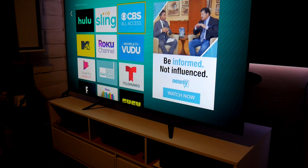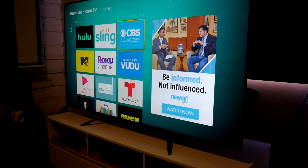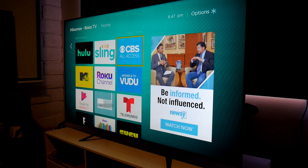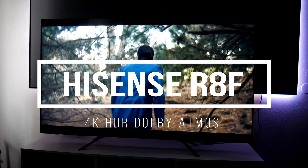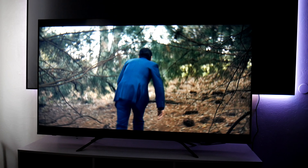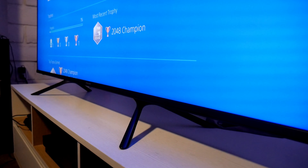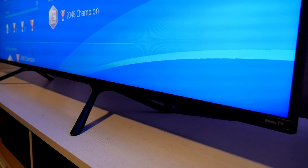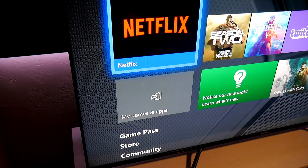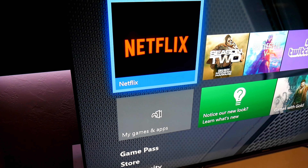Welcome back to the channel. This time I have a brand new budget TV from Hisense — the R8F. This is a full array local dimming TV with features like Dolby Vision, Dolby Atmos, and HDR10. At first glance it looks very similar to the H8F released last year, but this model now has the Roku operating system instead of Android, and also Dolby Atmos.